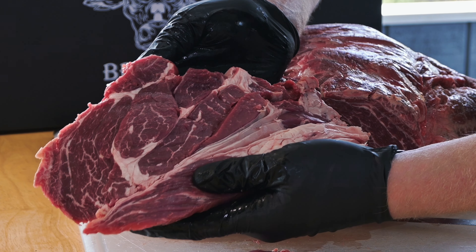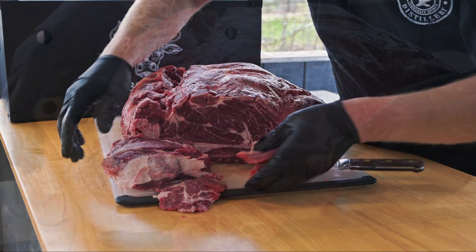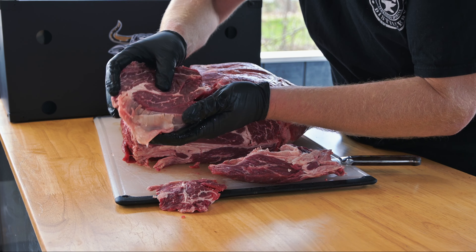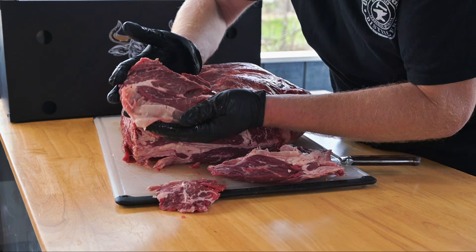Right there, there's your chuck eye steak. We're going to peel this part off the outside because that's not your chuck eye. Right there is our chuck eye steak. Looks a lot like a ribeye to me.